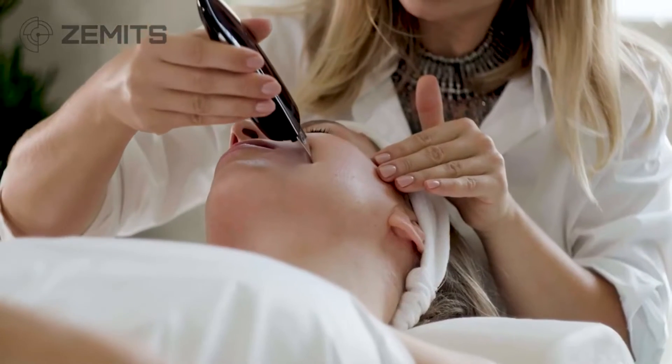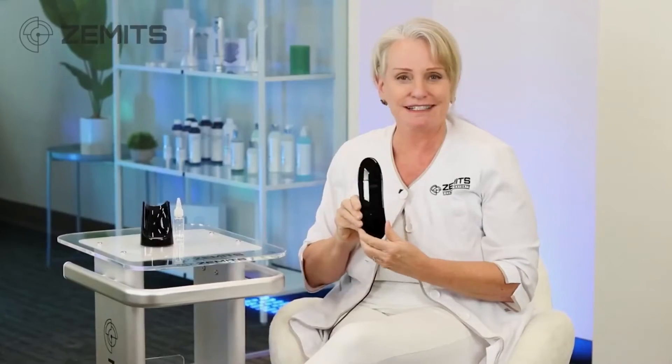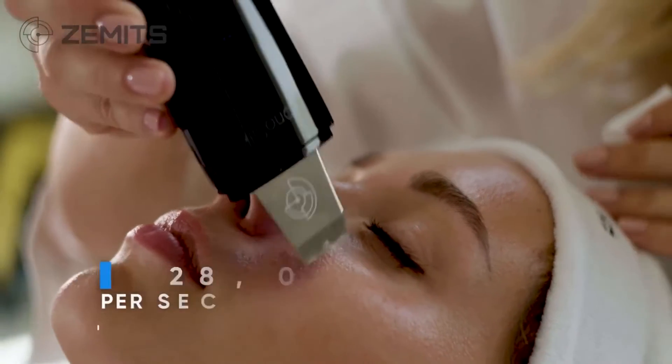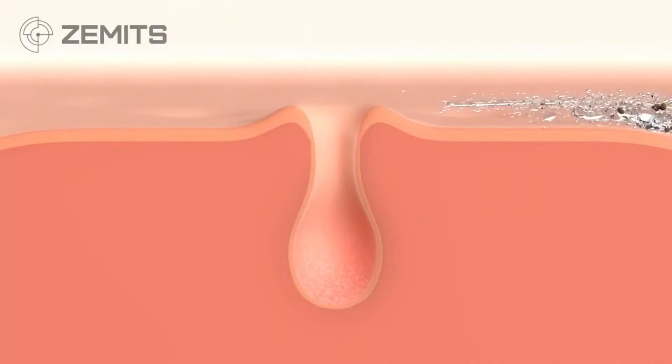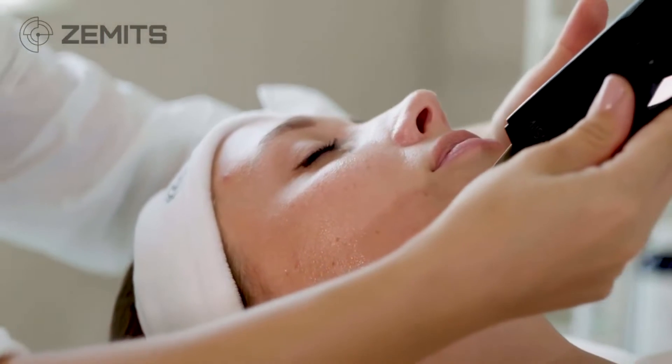The Zemmet SonoSilk Ultrasound Skin Scrubber has strong technology behind it. The vibration is very fast and very surface-level, translating to 28,000 vibrations per second — you can hear it, you can feel it, and your clients will feel it. That fast ultrasound vibration gets underneath dead skin cells along the edge of the spatula and lifts them right off the skin. Moistening the skin with the water port makes it even more effective.